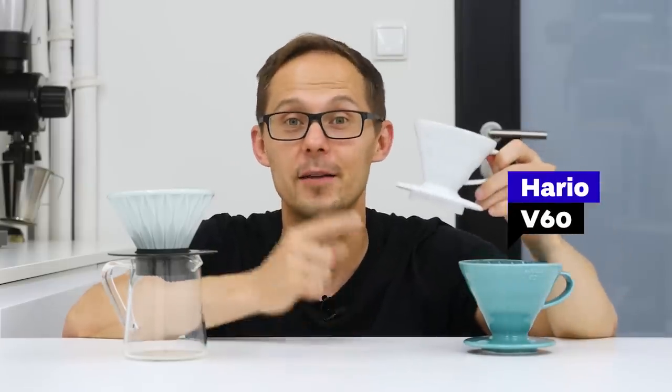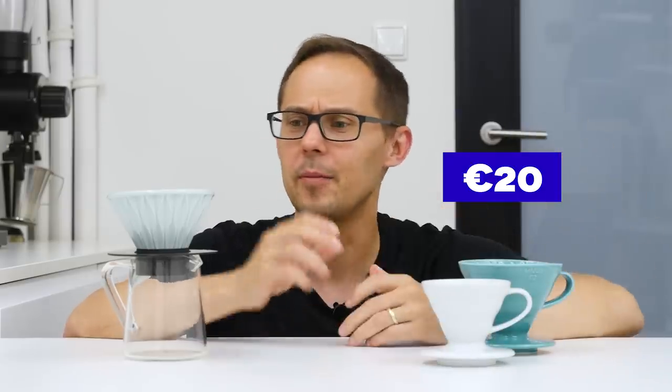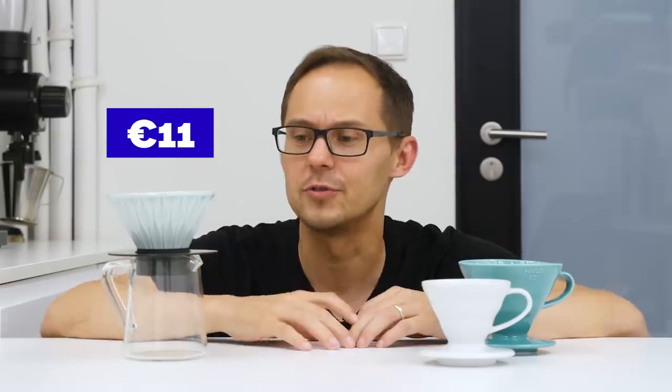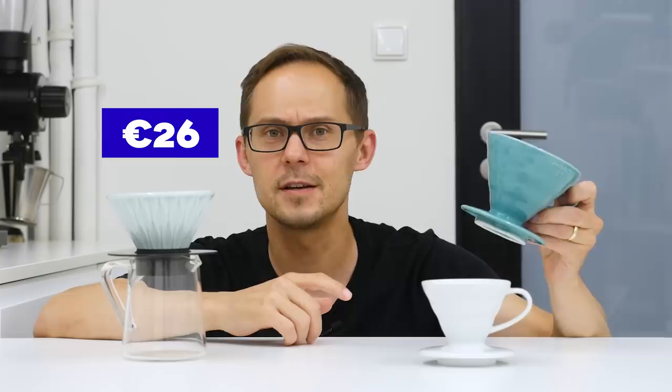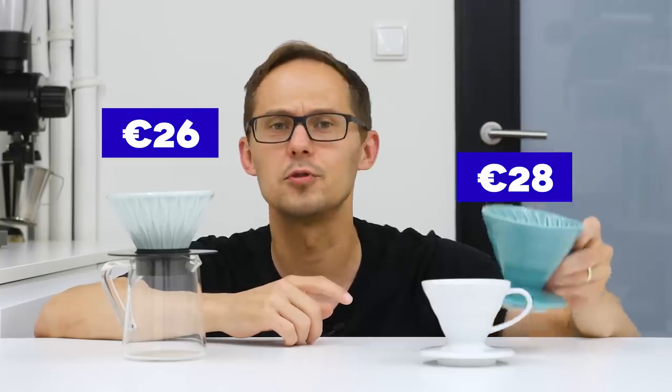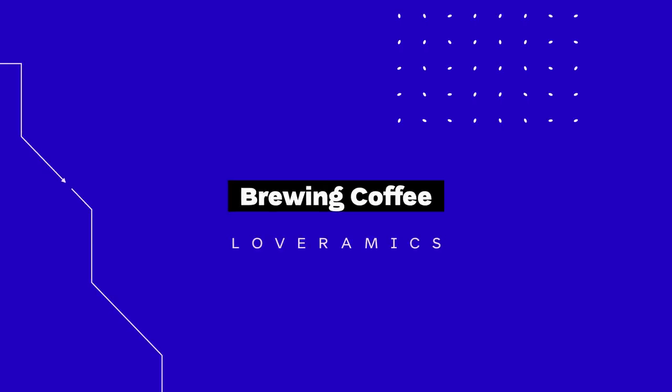If you compare it to the golden standard of coffee drippers — the Hario V60 — the basic white version costs around 20 euros, which is almost double the price of the Loveramics dripper. And if you take the Loveramics dripper and stand together it's around 26 euros, which is still cheaper than the ceramic V60 in color, which usually costs around 28 euros. Now let's see how they brew coffee.